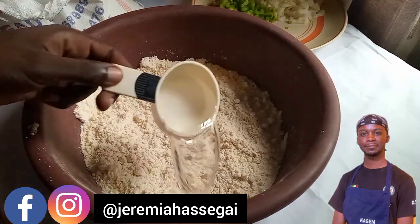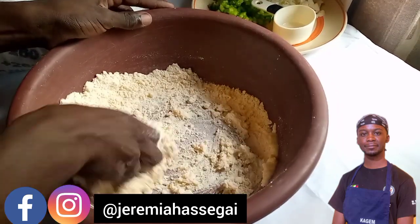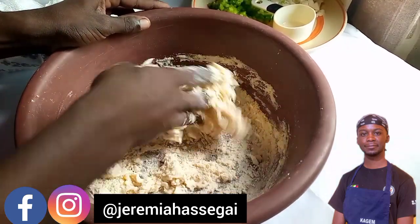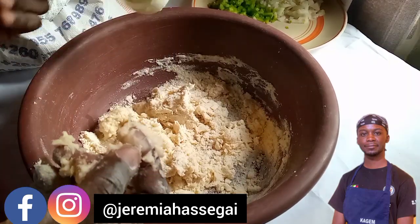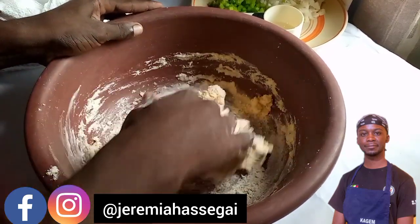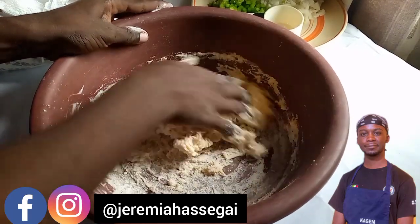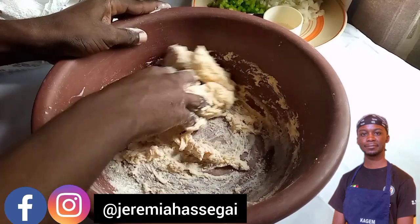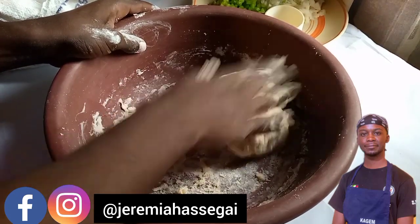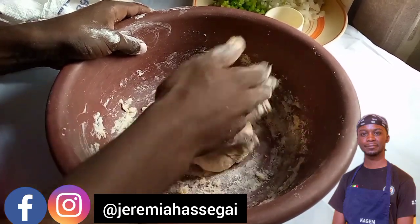You can see the outcome — the texture is coming together nicely. Now add half a cup of normal room temperature or tap water and mix your dough. As you're mixing, sprinkle a bit of flour at a time so the dough doesn't stick to your hands. Add the other half cup of water and continue mixing, sprinkling a little flour as needed. You'll find your hands come out really clean. The dough is now ready — it shouldn't be too hard or too soft, it should be in between.